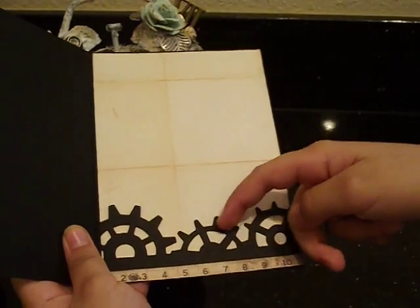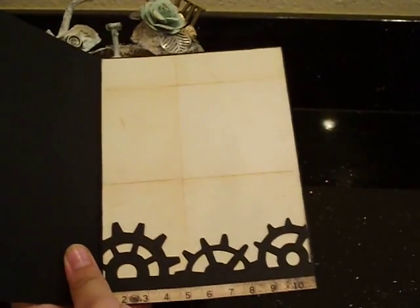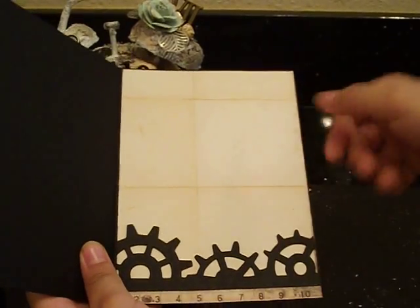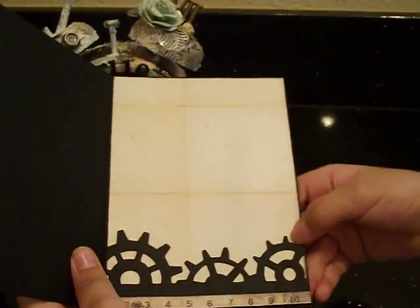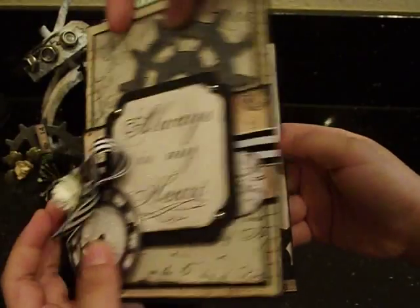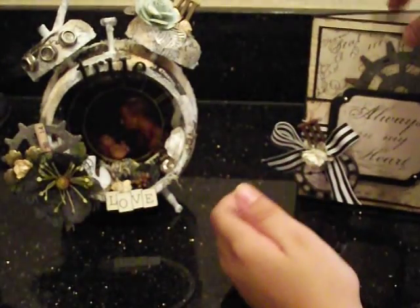We also got these from the Tim Holtz collection, put them in our Big Shot, and made these gears. We also added the same string and ribbon from the bow. That's our card — I think he's going to love it.